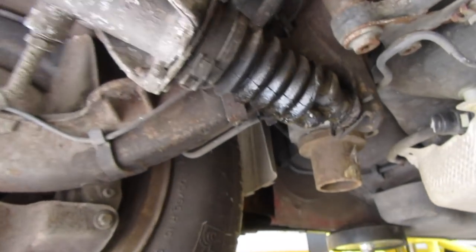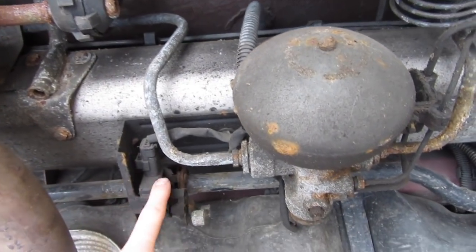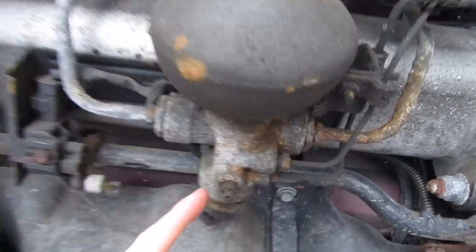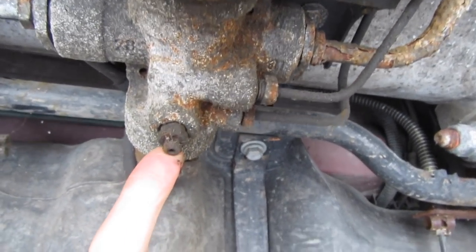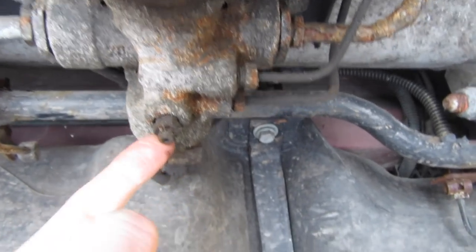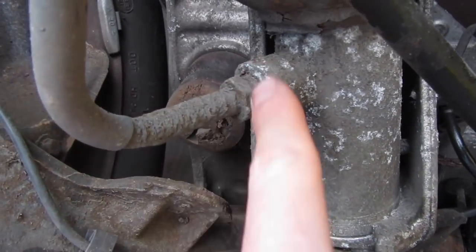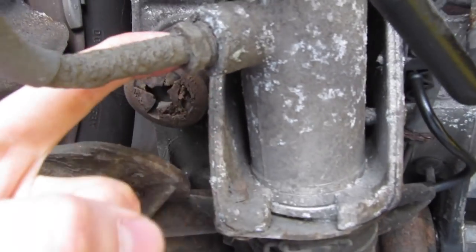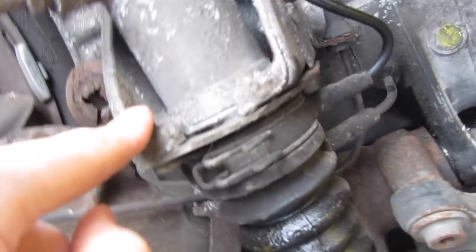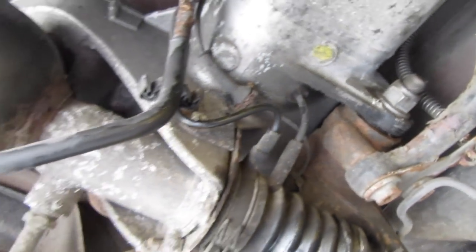First step is to depressurise the system. We have our height adjuster here in the middle of the car; next to that we have a bleed nipple. What we're going to do first is clean up all the connections because these have a tendency to snap and then we have real trouble. We're going to clean up the bleed nipple, the collars we'll be taking off, and brush off all the nuts and bolts — all the connections — so it all comes apart, fingers crossed without any trouble.